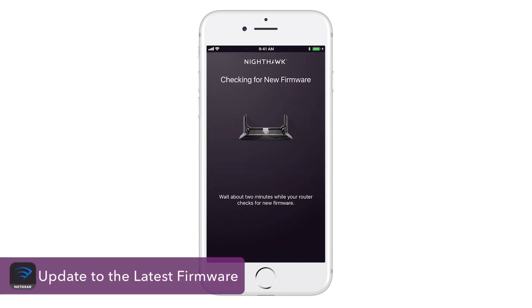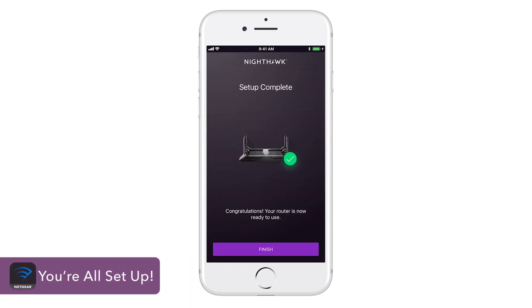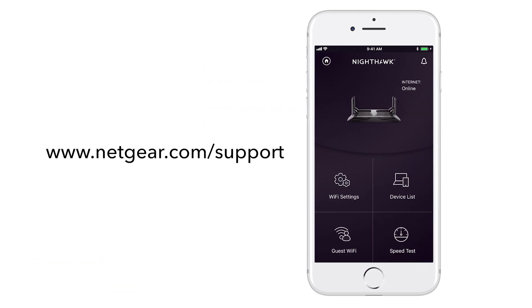Now we'll check to make sure you're on the latest firmware. We recommend updating if there's an update available. You're all set up. Be sure to check out all the features the Nighthawk app has to offer. Visit Netgear.com/support for additional setup details and the latest information on your router. Thanks for watching.